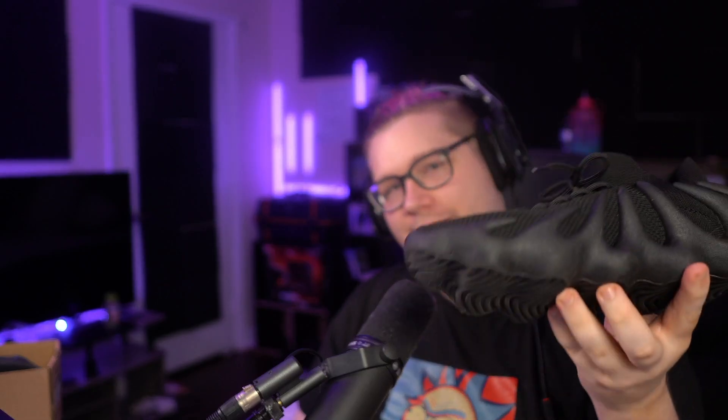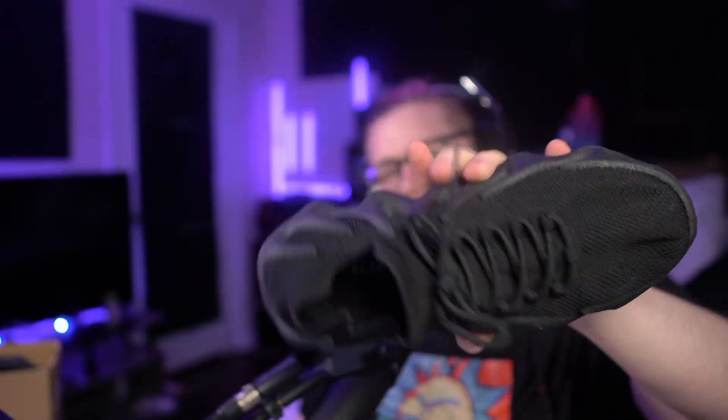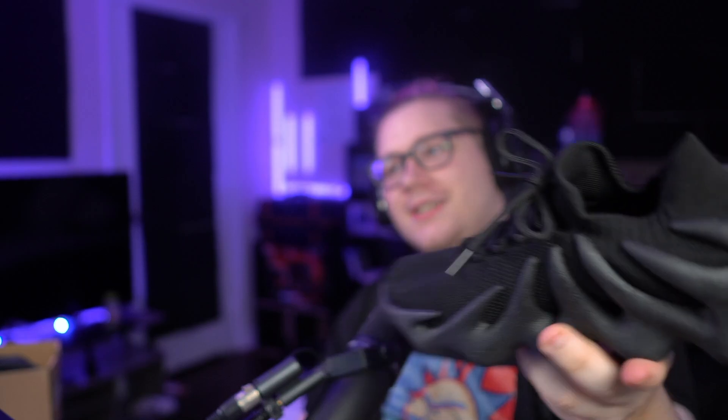He actually wore these to the gym last night. He had these on, and I think I had my Kairis on because I was trying to wear those in. Basically he was saying these are super duper comfortable, they felt good, and we were doing leg day too so you really got to test these.